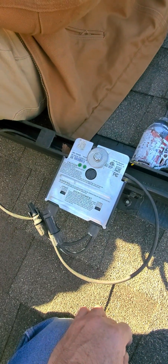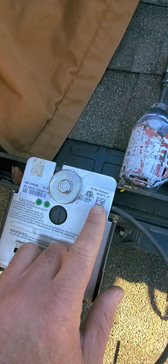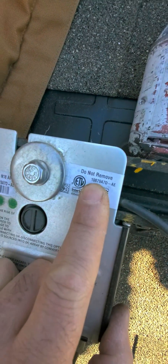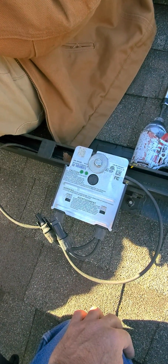This optimizer right here is the bad one we're going to replace. The first thing you look at is the Mac ID right there — you need to look for this number. It's very important to make sure you're replacing the right one.